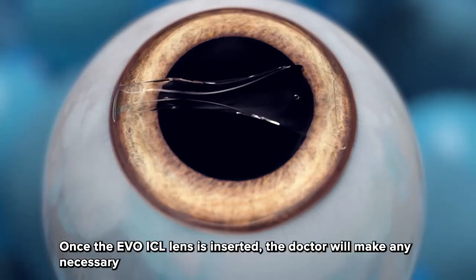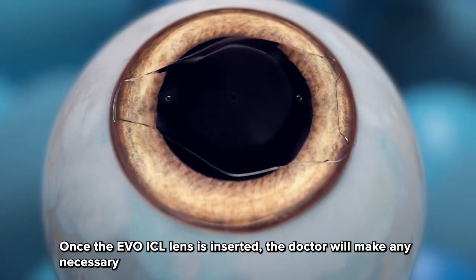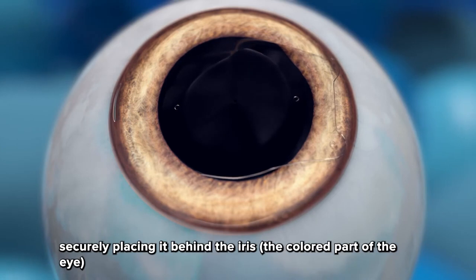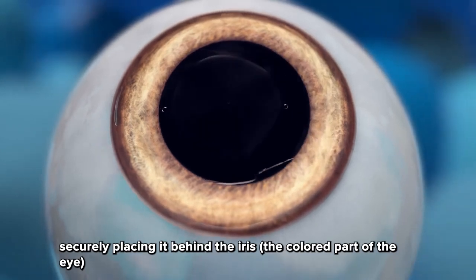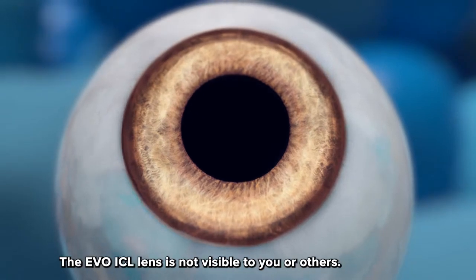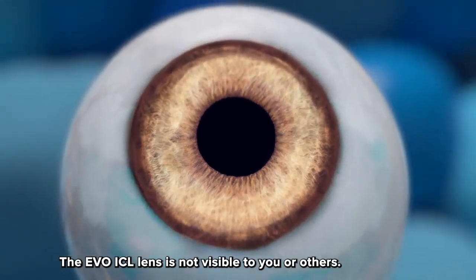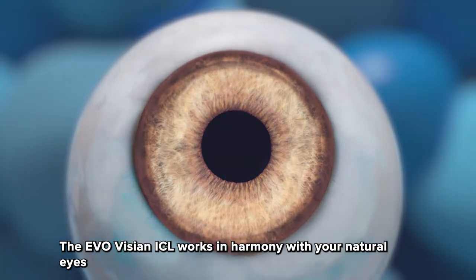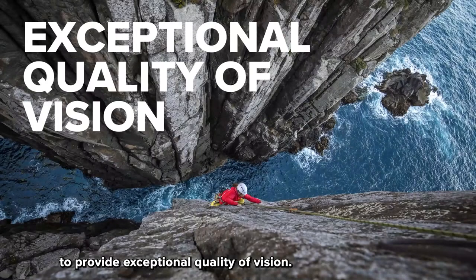Step three: once the Evo ICL lens is inserted, the doctor will make any necessary adjustments to ensure its proper positioning in the eye, securely placing it behind the iris — the colored part of the eye — and in front of the natural crystalline lens. The Evo ICL lens is not visible to you or others.